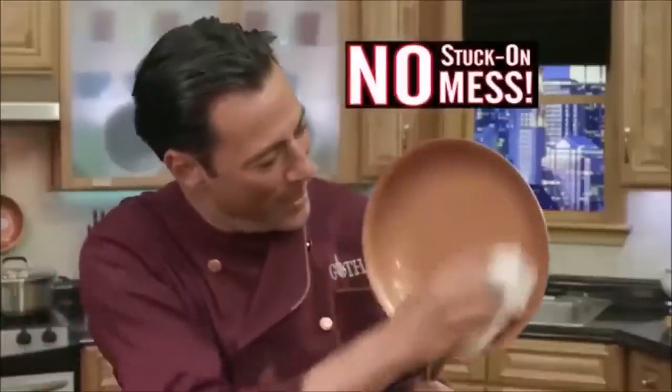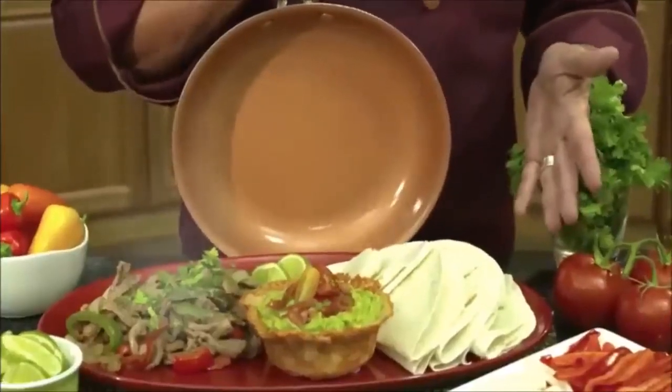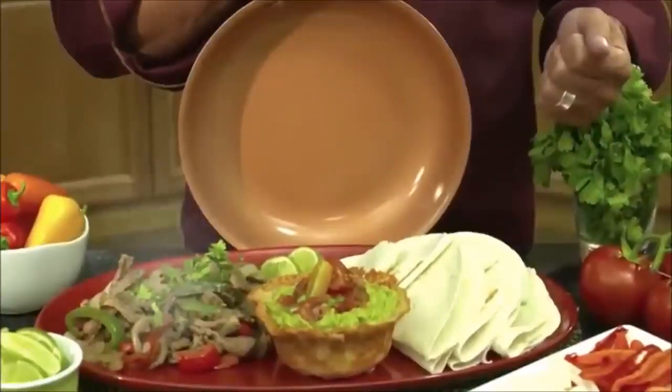No burnt stuck-on mess. Just a clean pan and flawless food every time. You really have to try this pan. It's amazing.